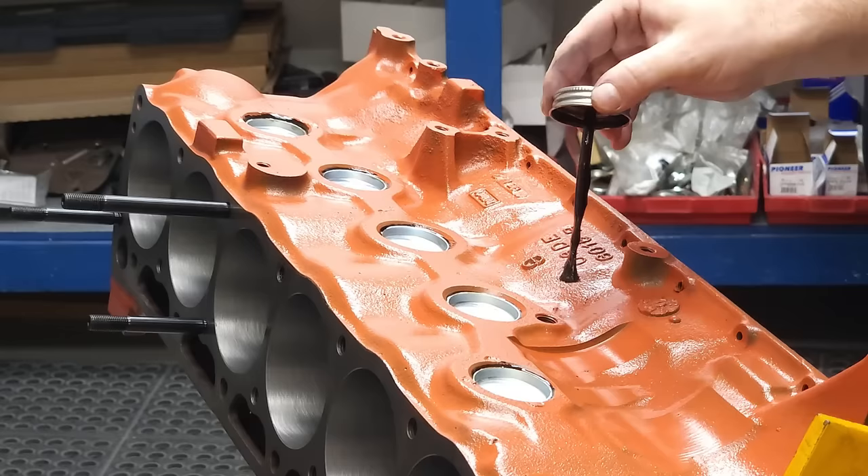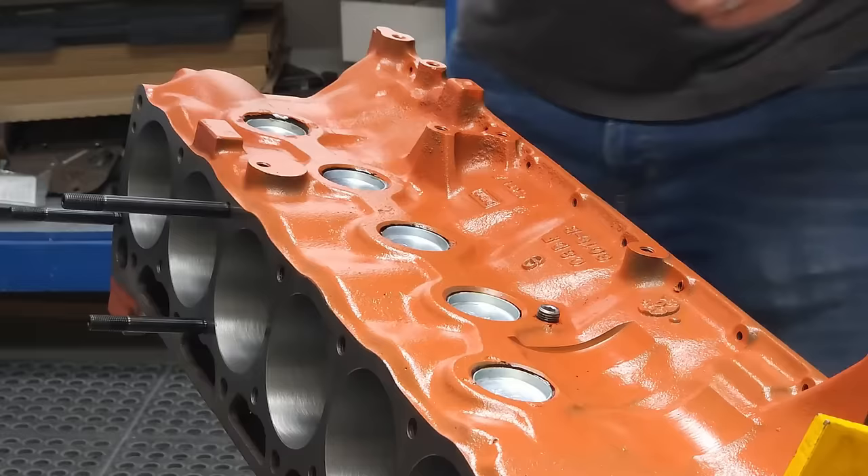The Ford 200 also has two threaded plugs, one on each side of the block. Apply some aircraft sealant, put the plug in place, and simply screw it in using an Allen wrench.